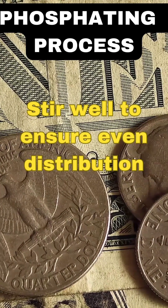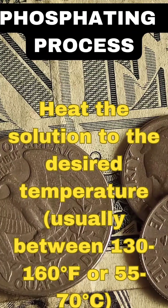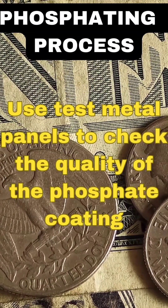6. Heating. Heat the solution to the desired temperature, usually between 130 to 160 degrees Fahrenheit or 55 to 70 degrees Celsius. 7. pH adjustment. Use a pH meter to adjust pH to the recommended range, usually around 3.0 to 4.0.